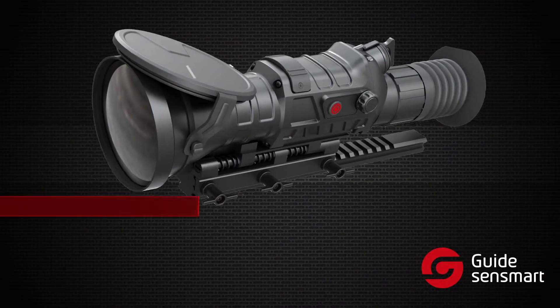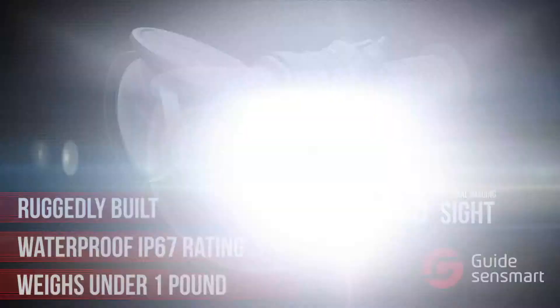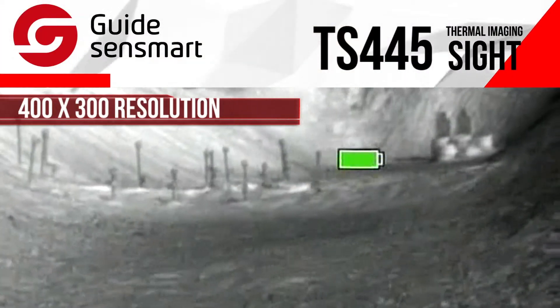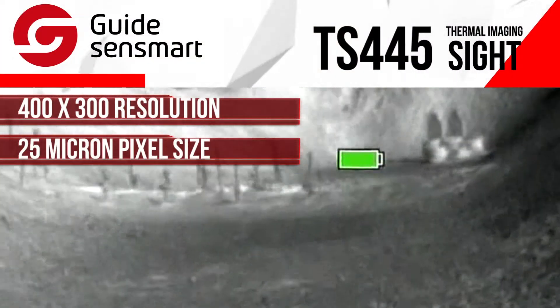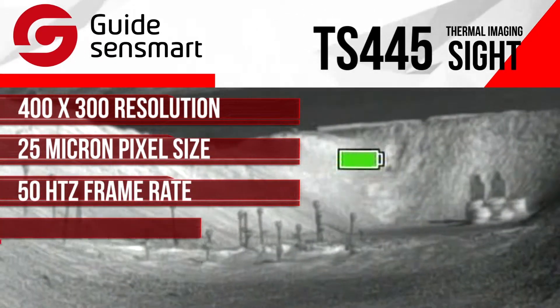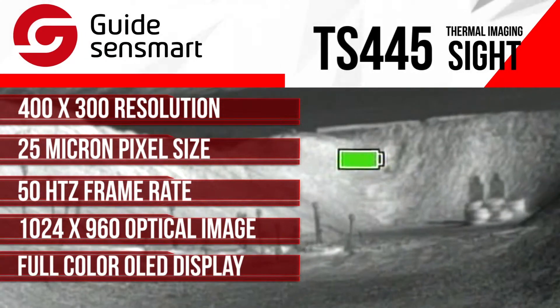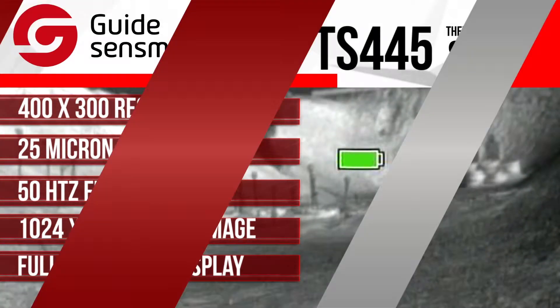The TS-445 is ruggedly built, waterproof, and very lightweight — under one pound. It has a 400x300 resolution, 25 micron pixel size, and a frame rate of 50 hertz. Looking through the scope, the 1024x768 color OLED display gives you a very clear, smooth, and precise picture.